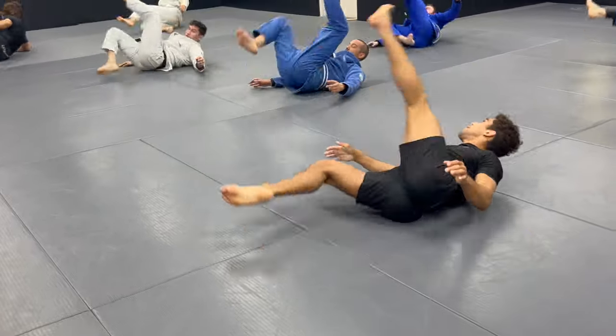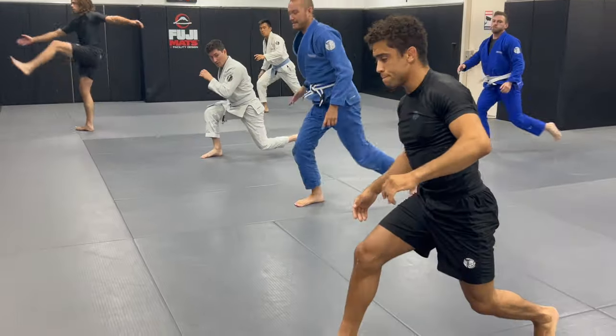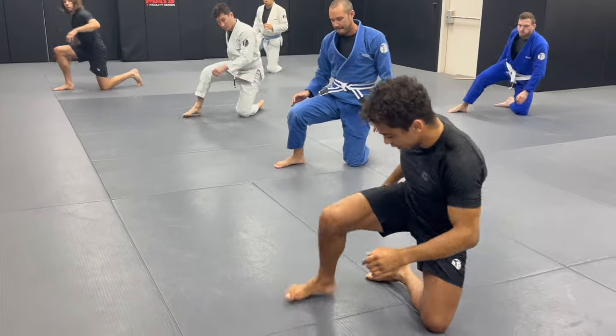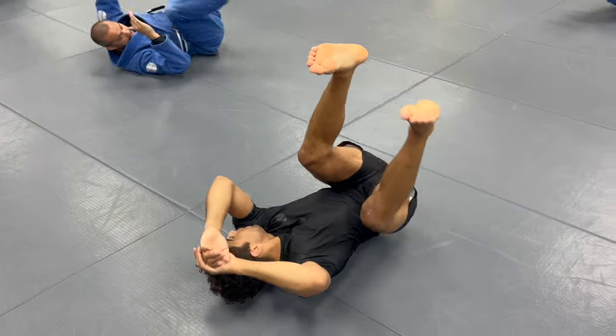Break dance. Step the right leg up. Kick the left. Drop the knee. Fold it. Sit. And then we roll. And it is.